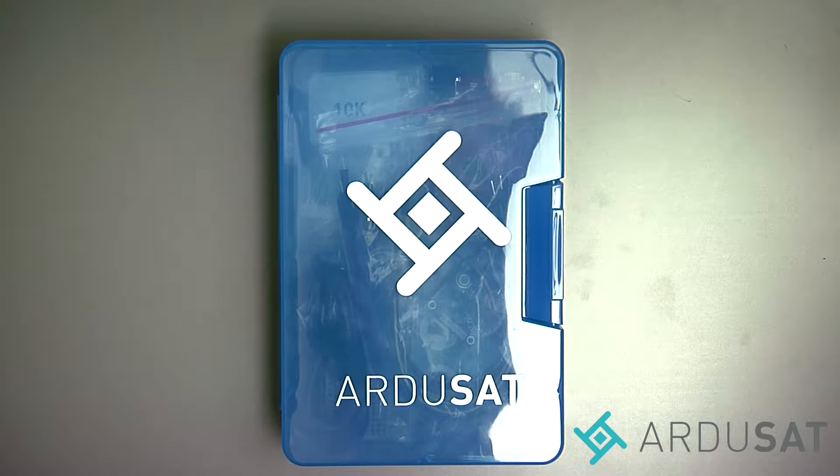Hello, this is Chris Hoffman, Community and Learning Manager with Argusat, and in this video we'll be showing you the contents of the Argusat space kit.